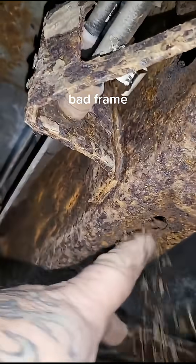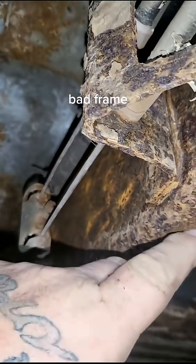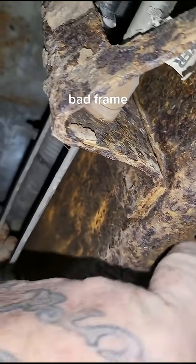I'm just fixing another frame real quick — I forgot to show you this video. Here's the bottom. The hole that's got to be fixed.